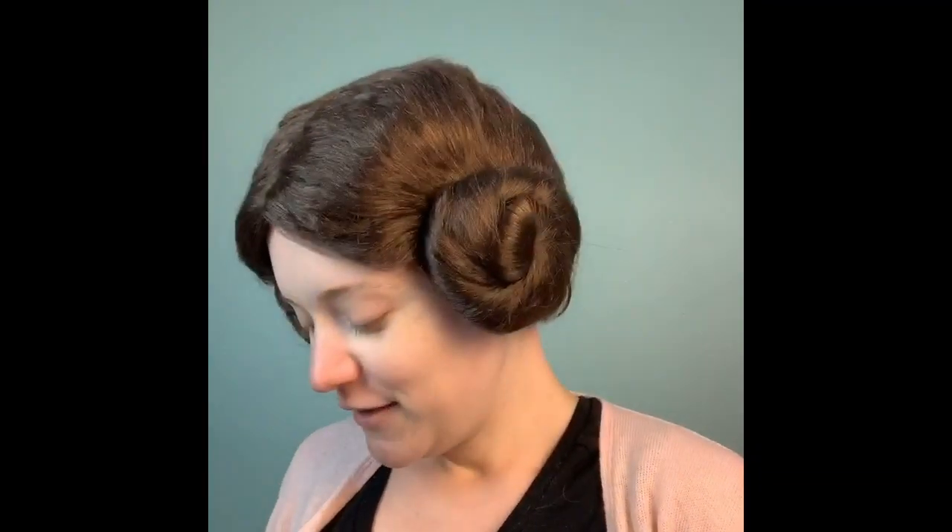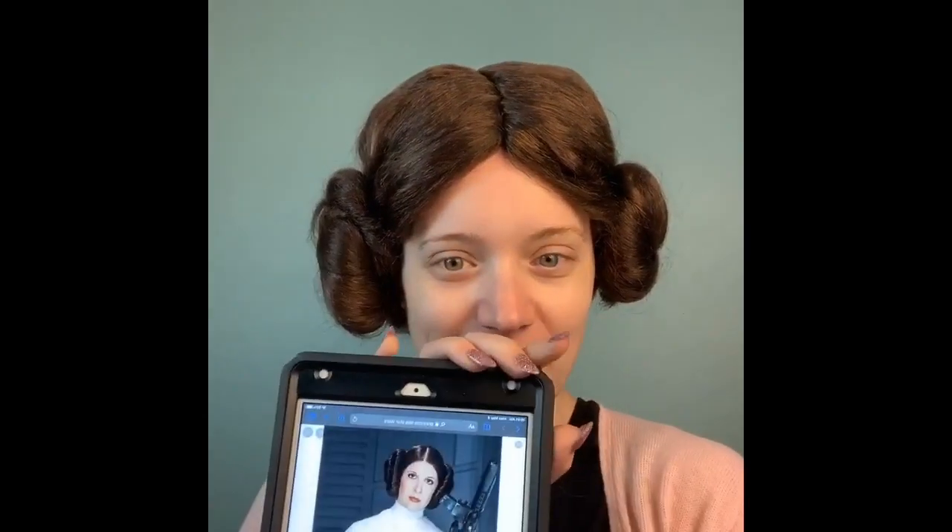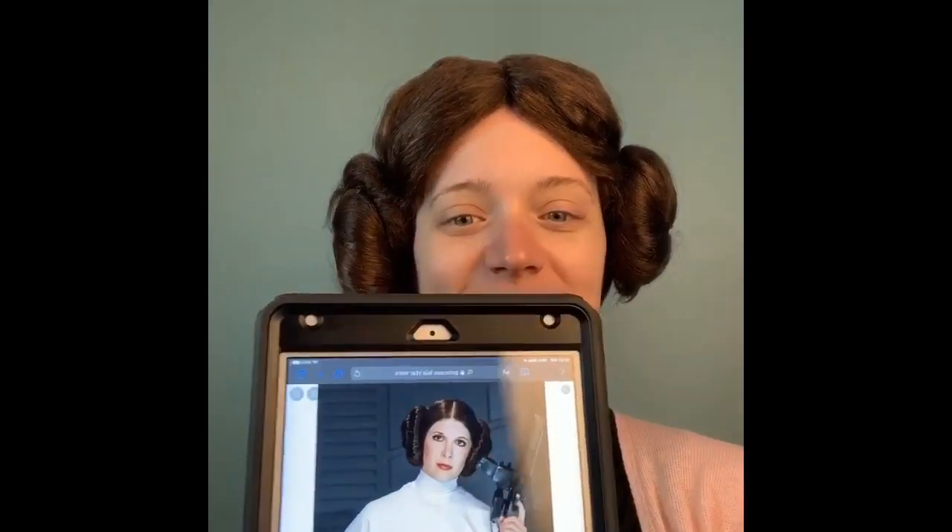Happy May 4th, friends. May the 4th be with you. You know what today is — it's Star Wars Day! We will be doing a makeup tutorial based on the classic Princess Leia look. I do have a full outfit, but this is not what we're gonna be rocking today. We're gonna be rocking the full white garment. I do not have a blaster so we're gonna do a lightsaber. Yes, I know that's technically not canon, but we're in quarantine — work with me.